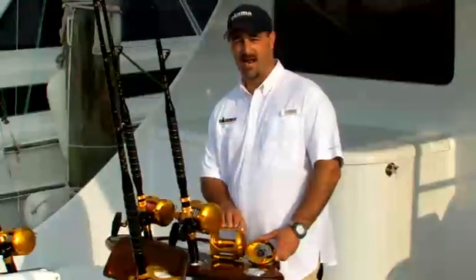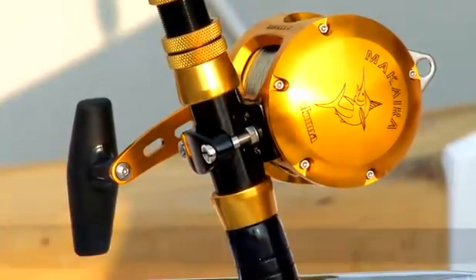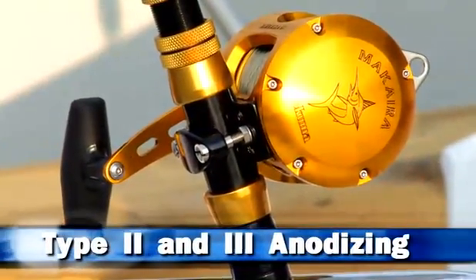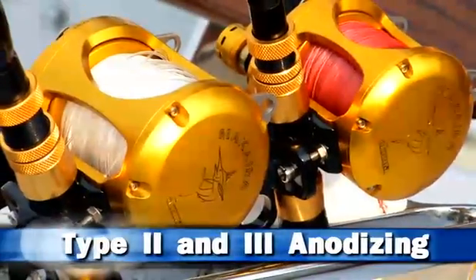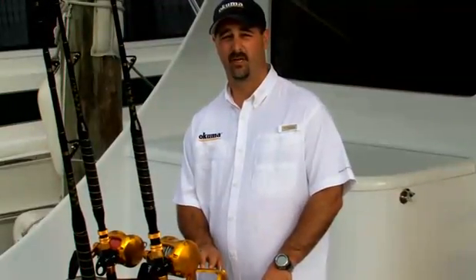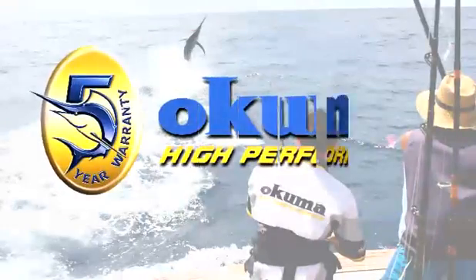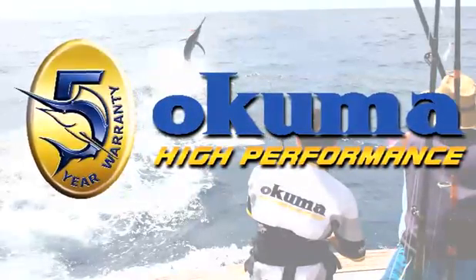In order to optimize the Makaira series for a lifetime of saltwater use, we've equipped this reel with the best type 2 and type 3 anodizing processes available in the industry for 6061 machined aluminum components. Because we feel so confident in the Makaira series, we equipped it with our five-year warranty program, which is unprecedented for a machined aluminum lever drag reel in the industry.